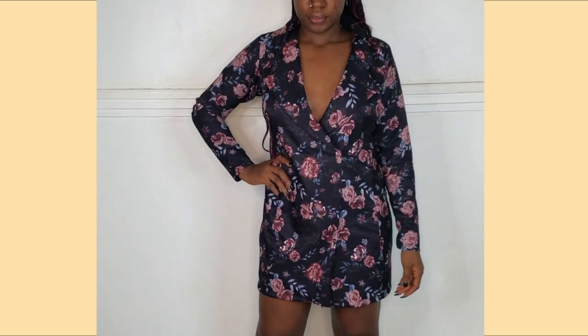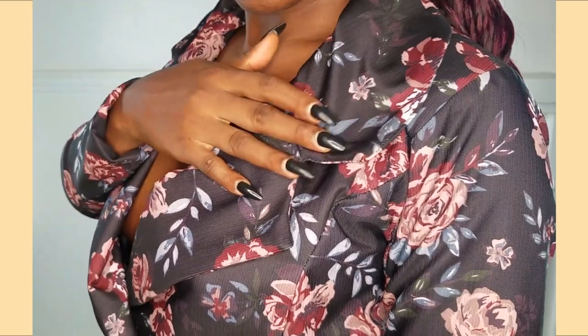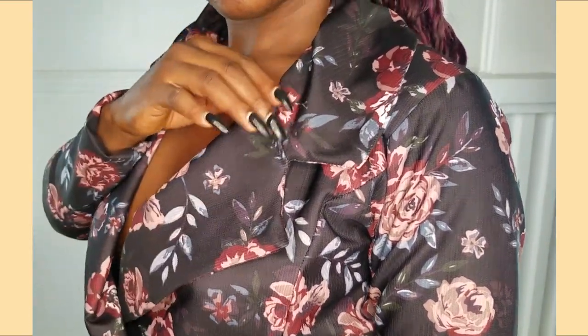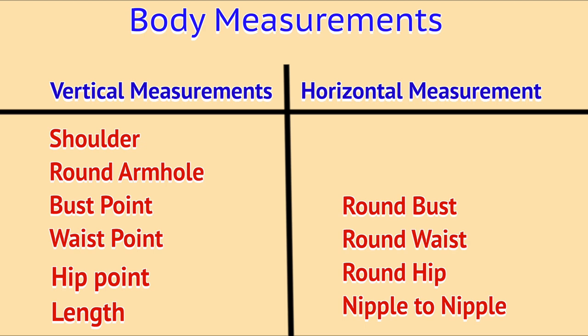Do not forget to click on the subscribe button. On this video I just want to share with you guys the process I use in drafting out the pattern for this beautiful notch collar dress, and this is a beginner-friendly project — I stress it because it's actually a beginner-friendly project. Let me show you the measurements I worked with: the vertical measurements and the horizontal measurements. Let's go ahead and start drafting.